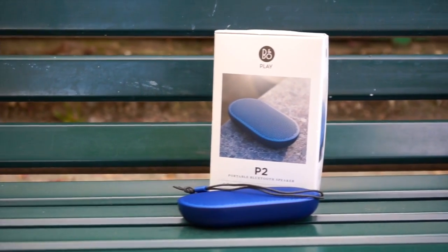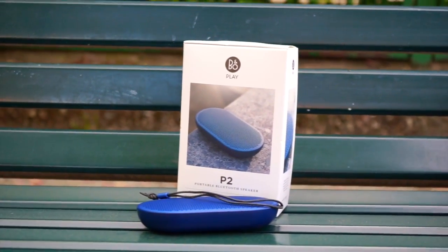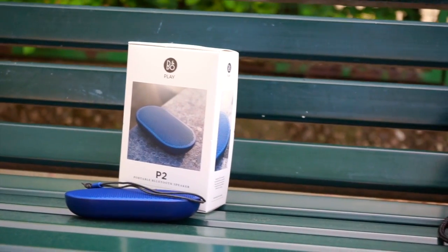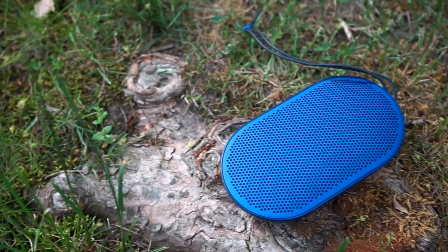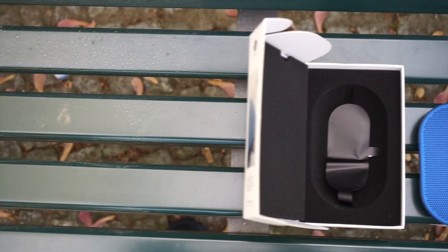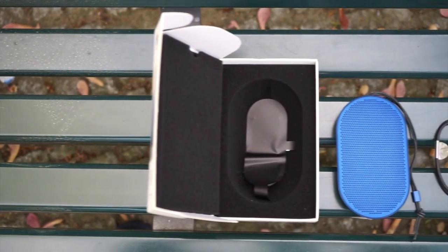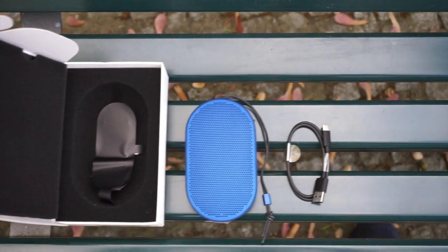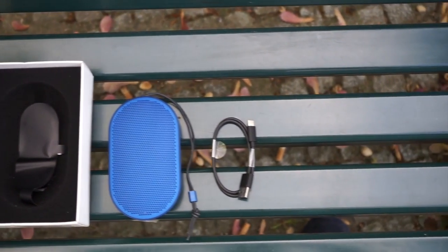Hi and welcome to the review and soundcheck of the B&O P2. This is B&O's new pocket-sized speaker, which should be the little brother of the B&O A1, but actually is more expensive with a price of $170. Inside the convenient-looking box you will get the speaker itself, some quick-start guides, as well as the USB Type-C charging cable.